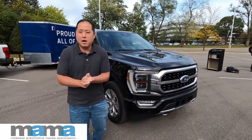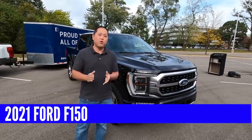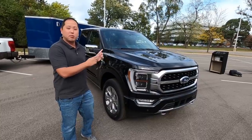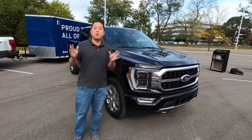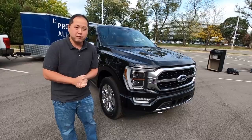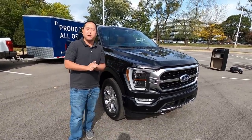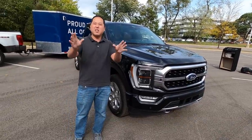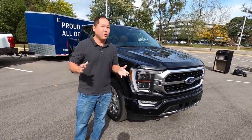Thanks to Ford, I'm out here with a brand new 2021 Ford F-150. It's not just a regular F-150 — this is the hybrid, the brand new hybrid that everyone is talking about with its PowerBoost 430 horsepower engine and 570 pound-feet of torque. In this video I'm going to run around this brand new F-150, show you the engine, the inside, the outside, everything you want to know about the brand new 2021 F-150. Let's get started.